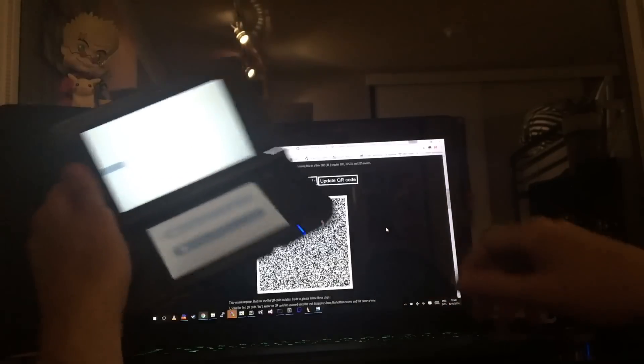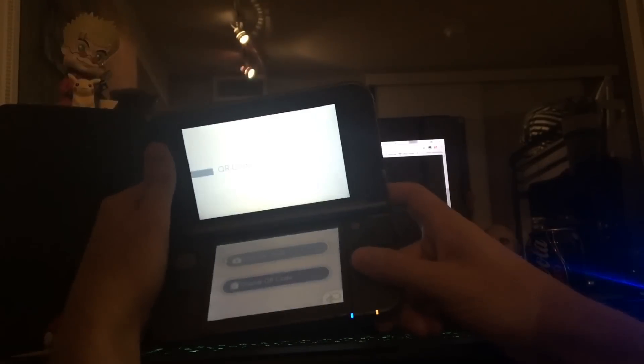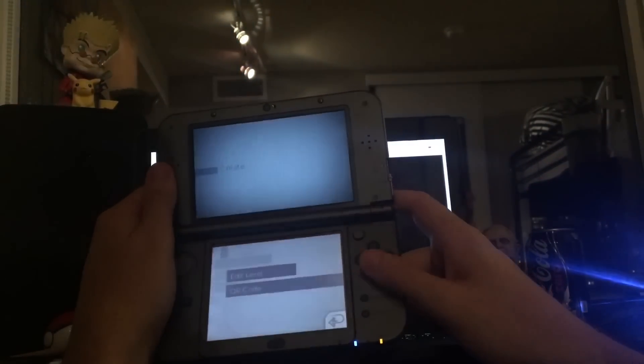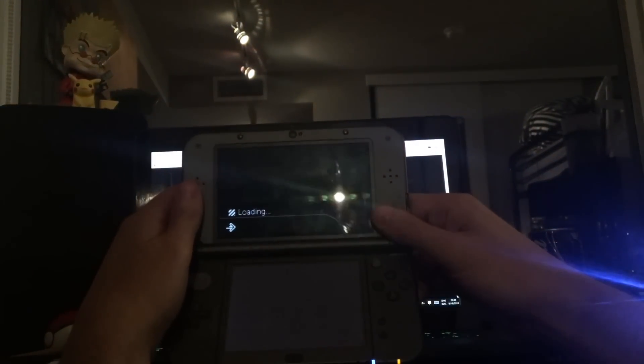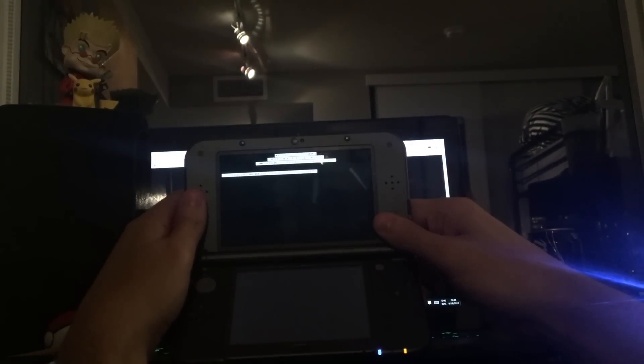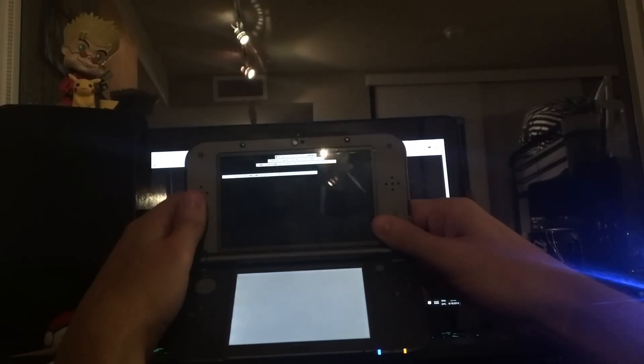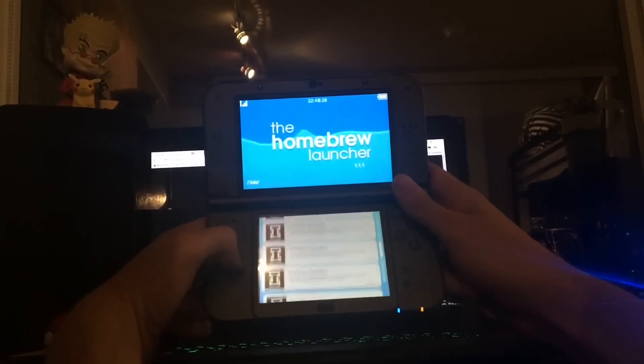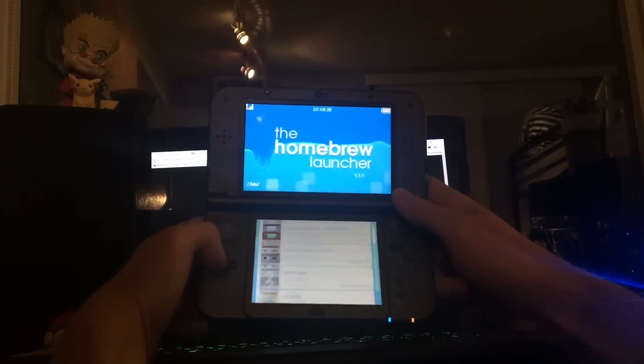Once you've scanned all 15 QR codes, press B again to go back to the main menu, then select 'QR Code' again. If everything went well, you'll see hacks working — home launcher, everything is working as it should. It took me about four minutes to get this working, not too bad.